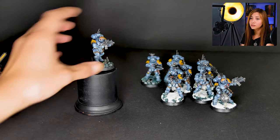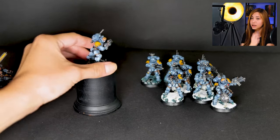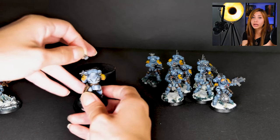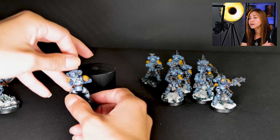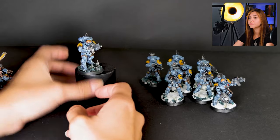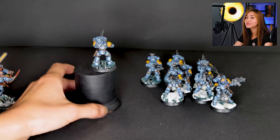Also, the detail on all of their backpacks is actually magnetized, so you can remove it or use it, or change it with the bits that we will also be sending. I like that it's interchangeable during the battle, because they have different duties from time to time — more options is always better.